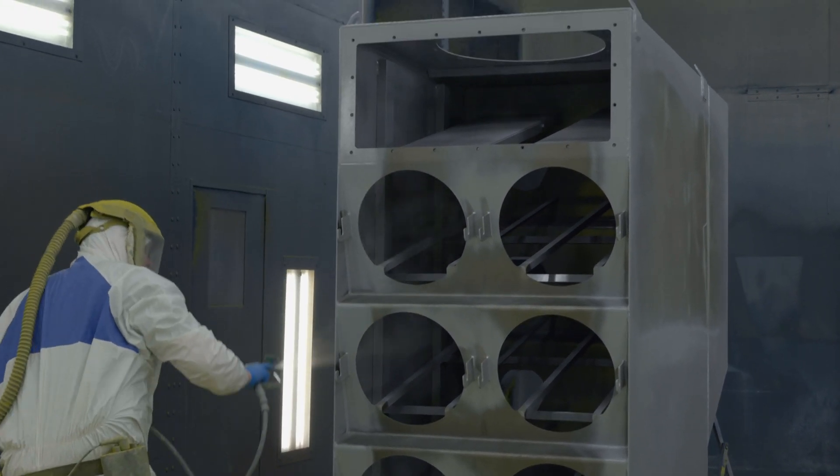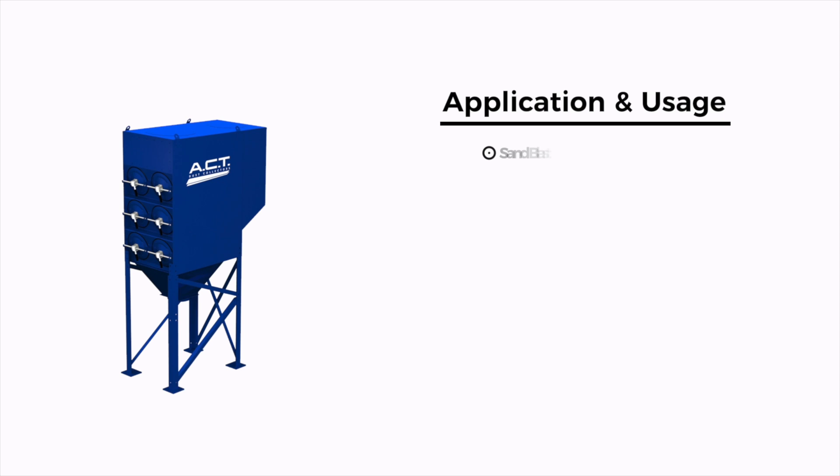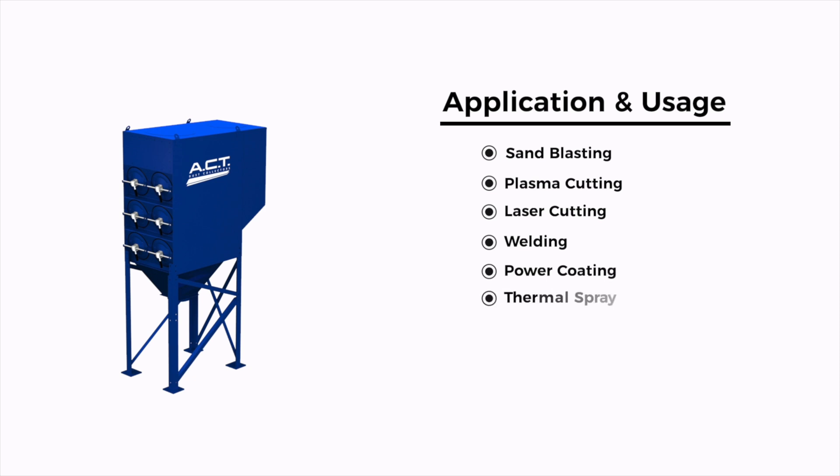Our cartridge series dust collector is used primarily in the metalworking industry. It can be found in applications such as sandblasting, plasma cutting, laser cutting, welding, powder coating, thermal spray applications, fine wood dust applications, and even industrial recycling or pharmaceutical applications.